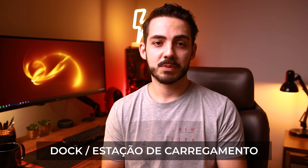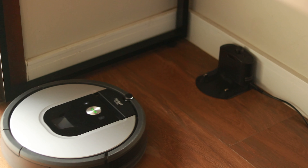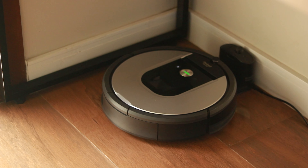Esse modelo da Roomba tem uma estação de carregamento, o que a torna bastante autônoma. Dependendo do tamanho da sua casa, pode ser que no meio da operação ela descarregue. Porém, quando ela detecta que a bateria está baixa, ela retorna para a dock, carrega por um tempo e volta às atividades, continuando o percurso de onde parou até terminar a limpeza.